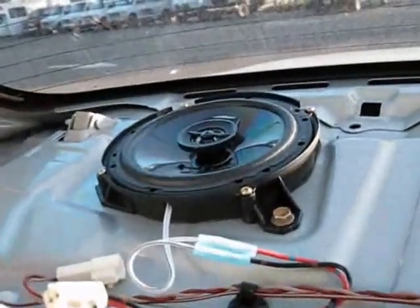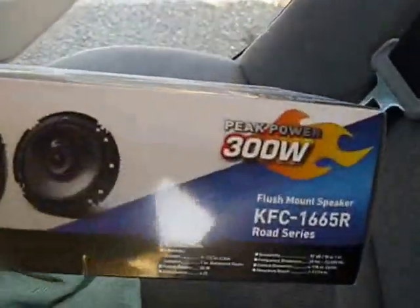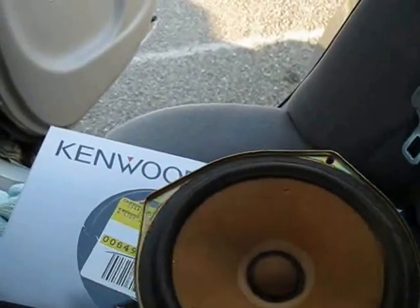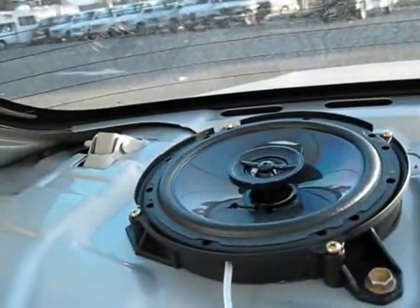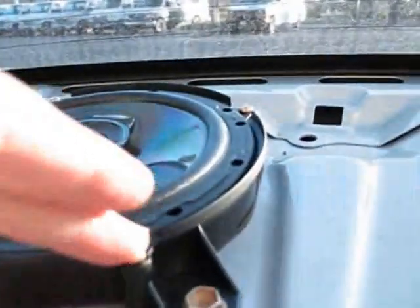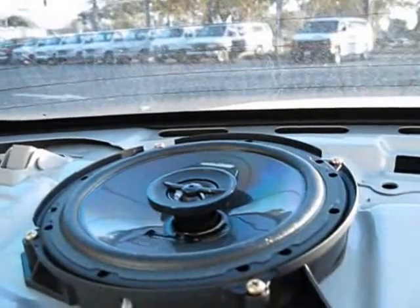I'm replacing these speakers with the Kenwood KFC-1665R. They cost $35 at Best Buy and they mount perfectly on the old mounts which the old speakers went on — you can see it right there. They go on with four screws — one, two, three, four — in the back.